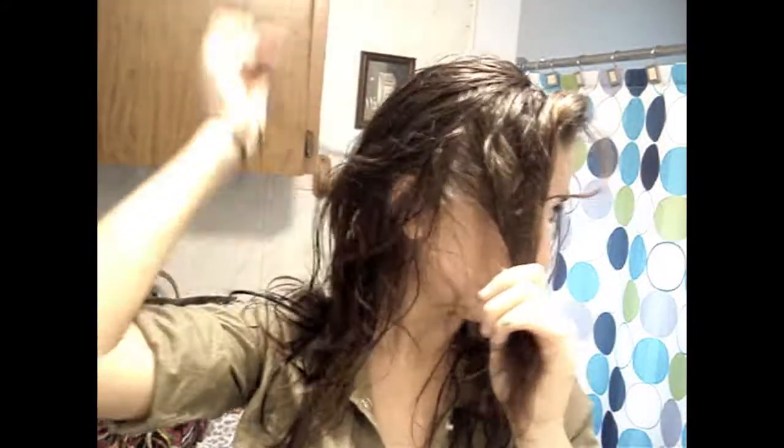I'm gonna take a comb with a rat tail like this to separate off where I want my part to be. It can be as far or as not far over as you want, and as thick or as thin as you want. Just make a line like that, kind of in the direction towards your ear, and it does not have to be perfect — it actually looks better the more imperfect it is.